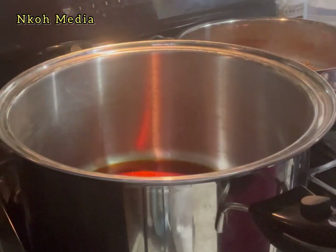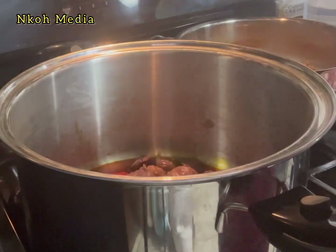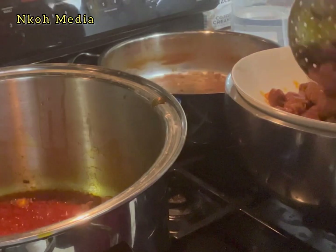Heat up three-quarter cup of palm oil — don't blanch it. Go ahead and fry the meat until lightly brown.